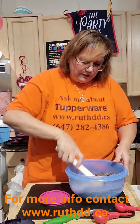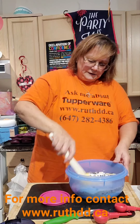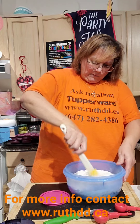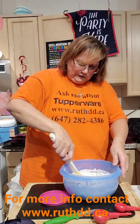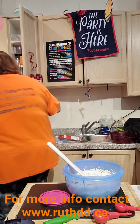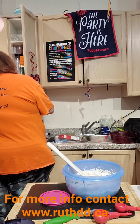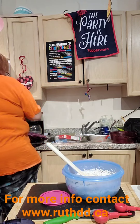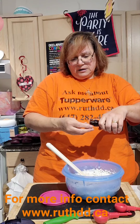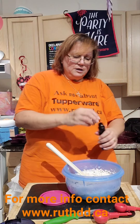As you guys can see I have the chocolate chips in here. Oh, I forgot the vanilla — let me get the vanilla. I like vanilla in there. So this is cranberry — fresh cranberry, banana, chocolate chip, pecan muffins.